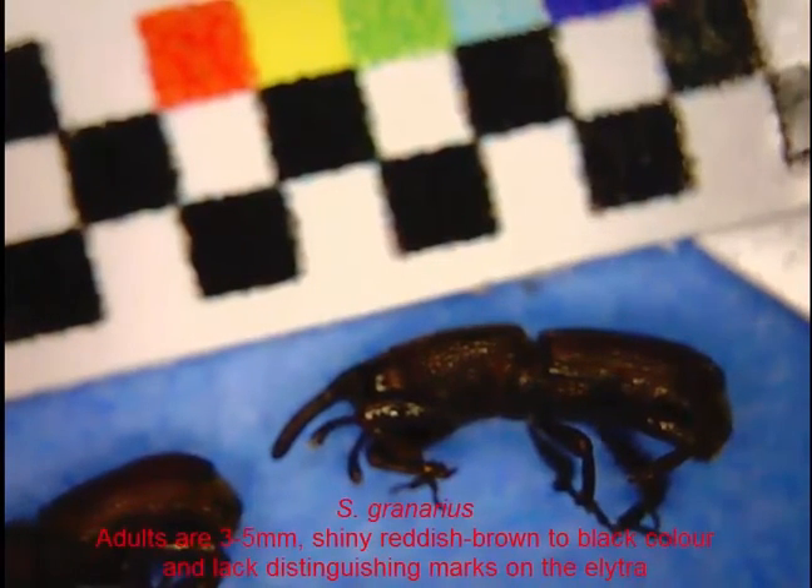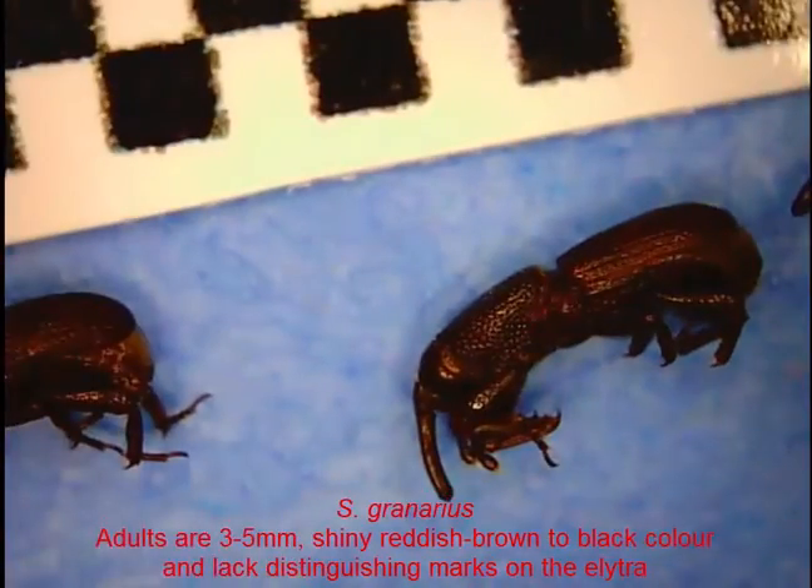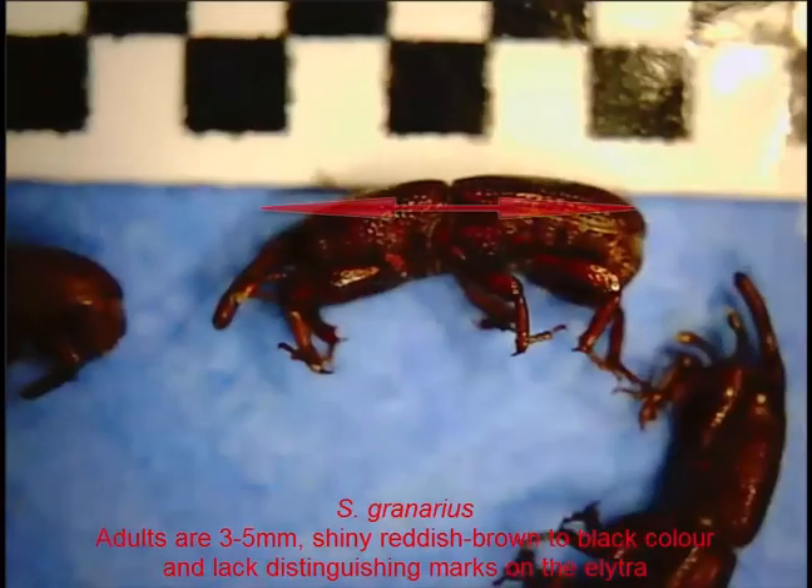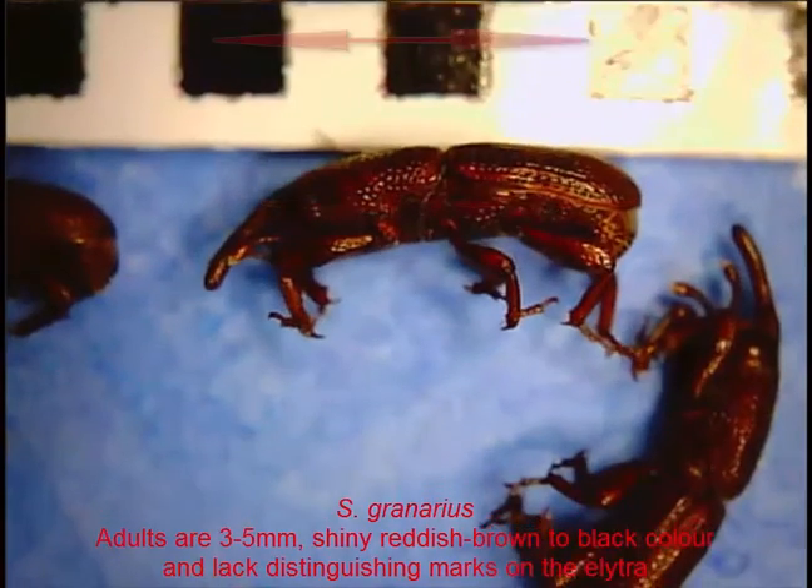The first specimen I'll look at is Sitophilus granarius. It's a reddish-brown colour and they're usually three to five millimetres long. These ones here I can measure out on the screen at around about 3.7 millimetres.